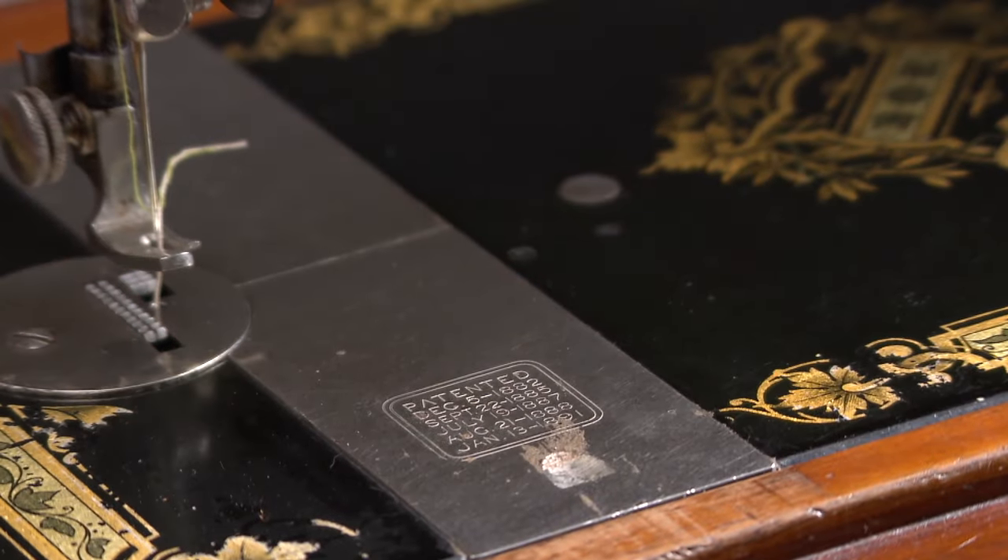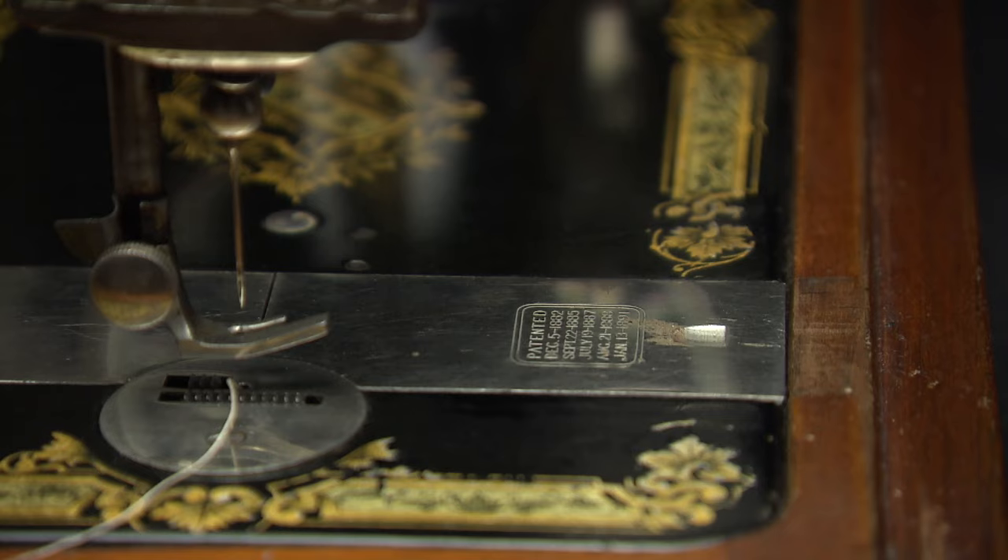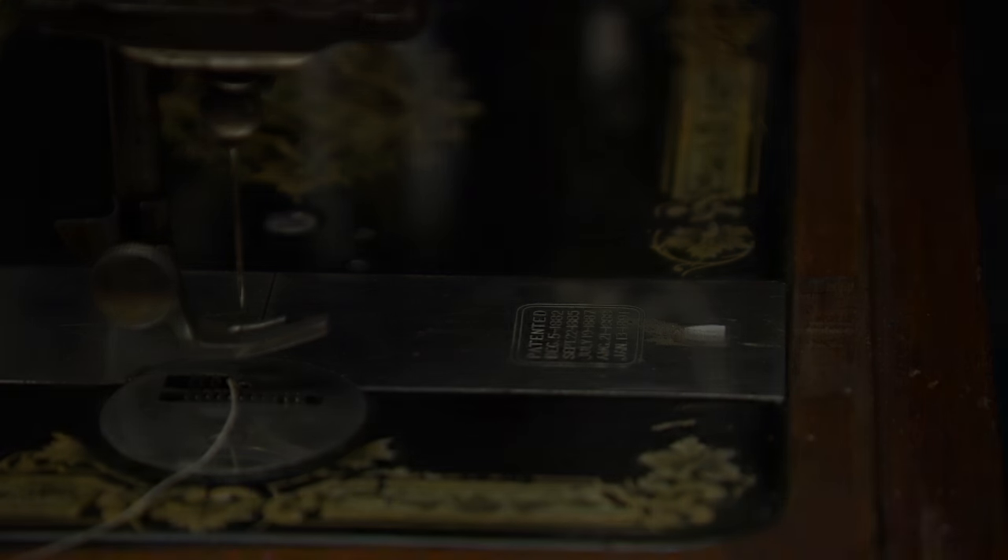Also note: patent dates are not manufacturing dates. Those are the dates when the original design was licensed, not the date your machine was built.